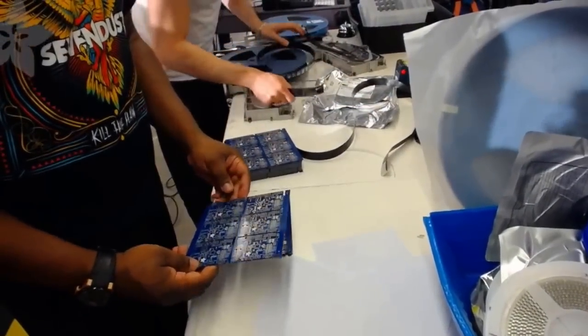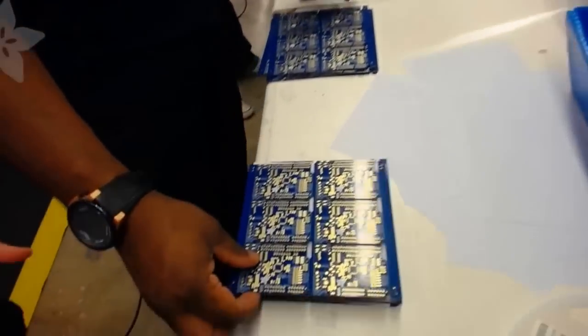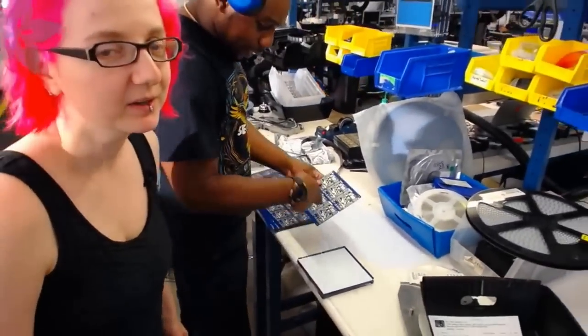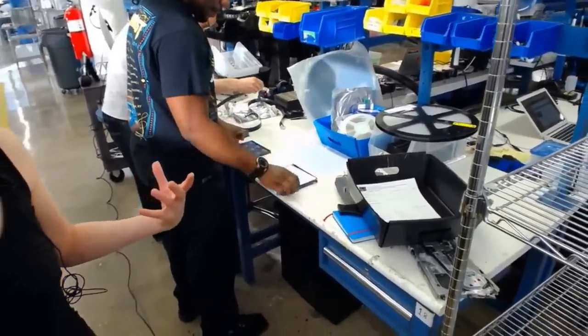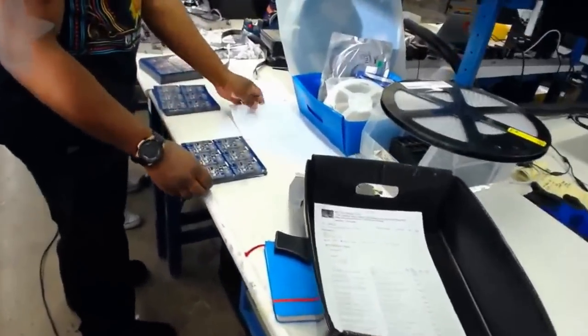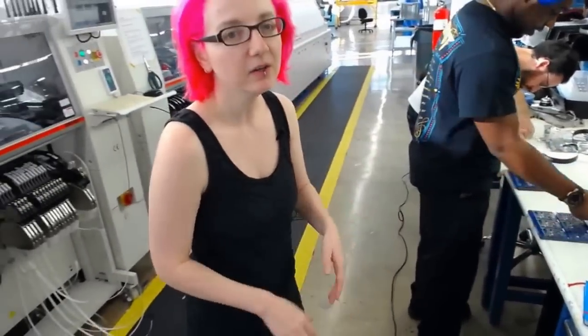Sometimes we get PCBs and the PCBs are bad, and the PCB house will mark them with a big X. So far all these are really good — you'll know when they're bad because it's totally scribbled out; they'll drill a hole in it so you know it's bad. It doesn't make sense to toss out the entire panel. We check them all and also have to remove these little spacers that keep them from sticking together — you have to remove those spacers before putting them in, otherwise you can't have paper going through the pick-and-place.